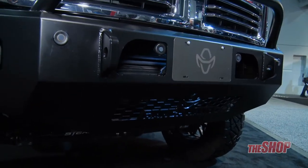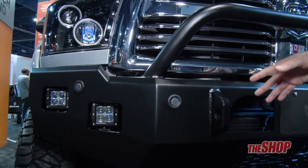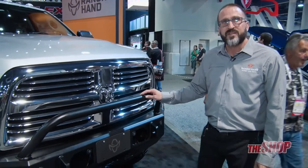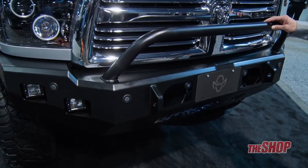It bolts up with no drill to factory holes, and it comes in a heavy-duty powder coat black matte finish. This Ranchan Horizon bumper is constructed of heavy-duty 7-gauge steel, which is one of the most heavy-duty bumpers on the market today.